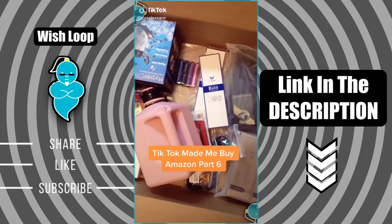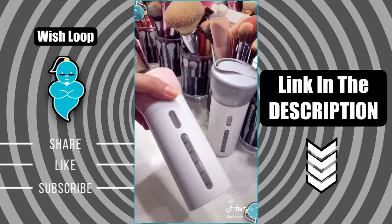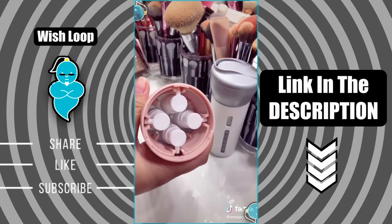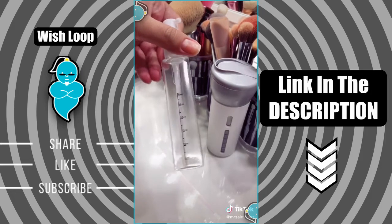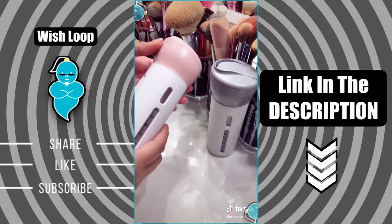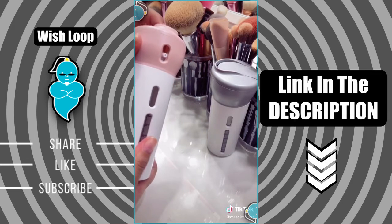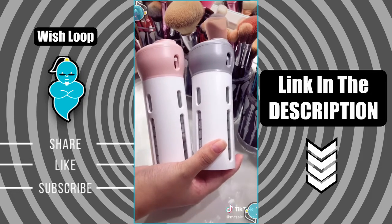Things I didn't know I needed from Amazon but TikTok made me buy it, part six. I found this four-in-one travel dispenser. It's a great product for travel — you can carry all your essentials like shampoo, conditioner, body wash, you name it. All you have to do is twist the top and then dispense what you need. It comes with labels and also comes in different colors.